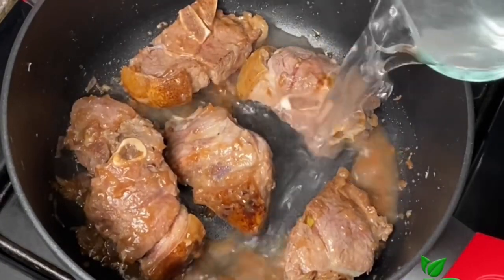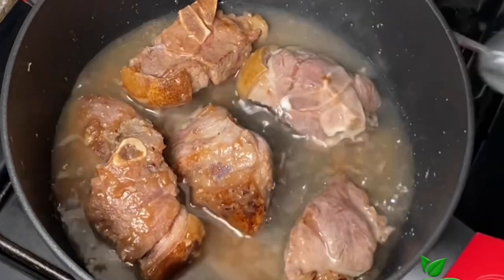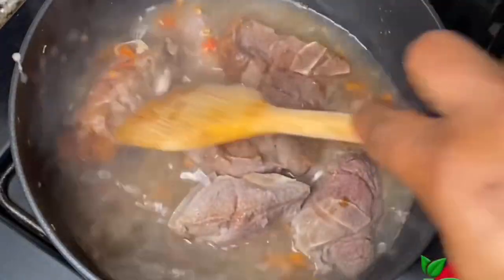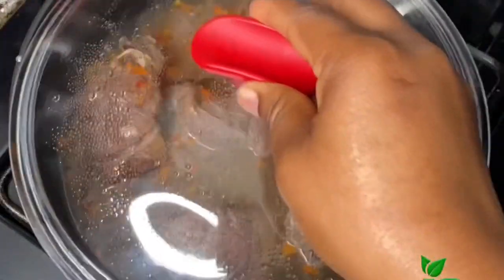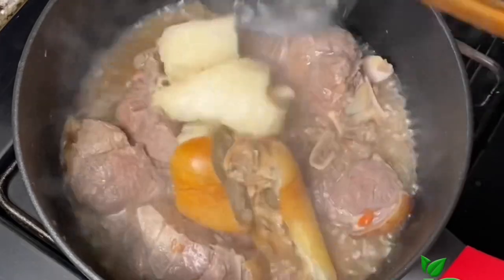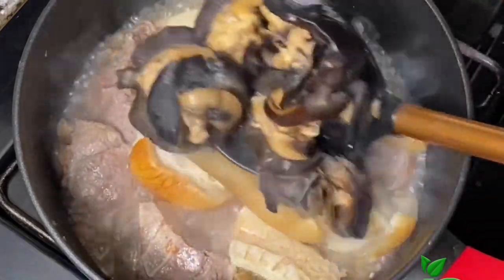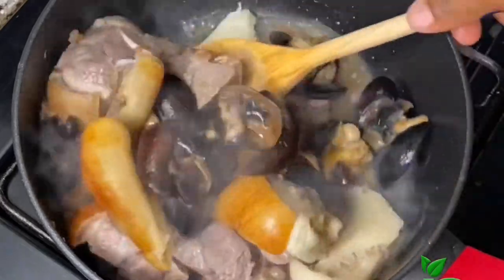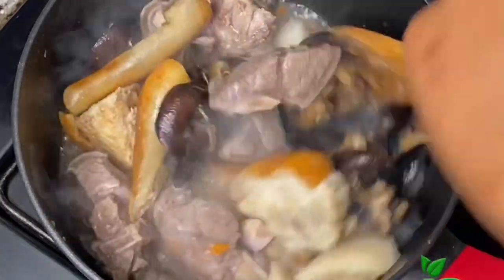Now I'm going to add some water, add pepper, and cover for it to continue cooking. Meanwhile, off camera I cooked some cow skin, cow tripe, and some snails. Once they get to the tenderness of the goat meat I'm going to add them together into the pot so they can all cook. I'll give this a good stir, add a little bit more water, and cover for it to cook through.